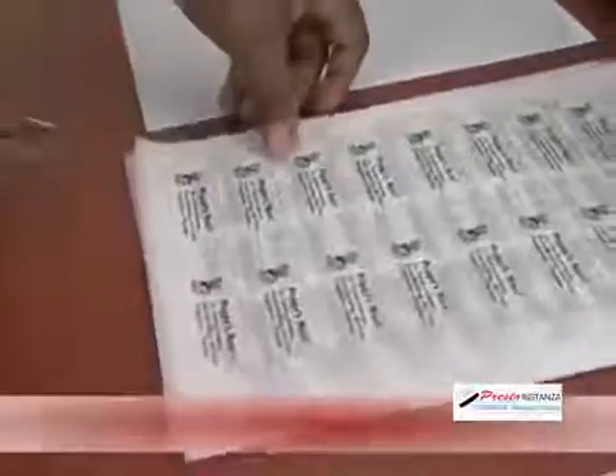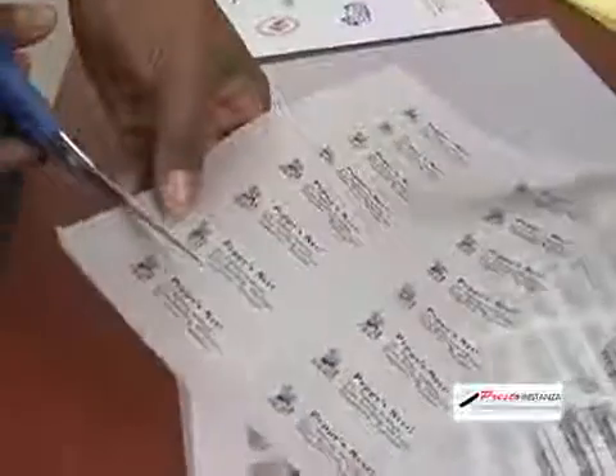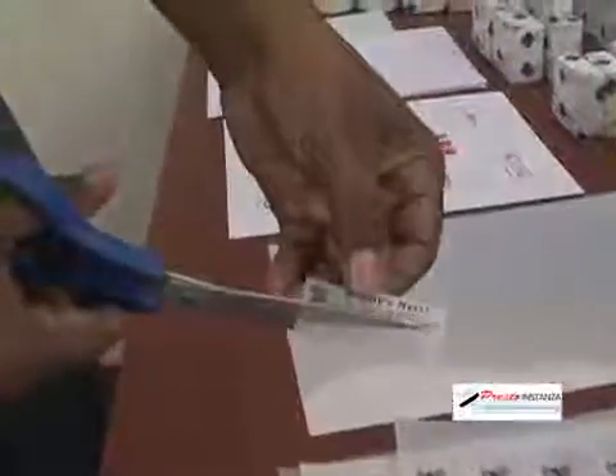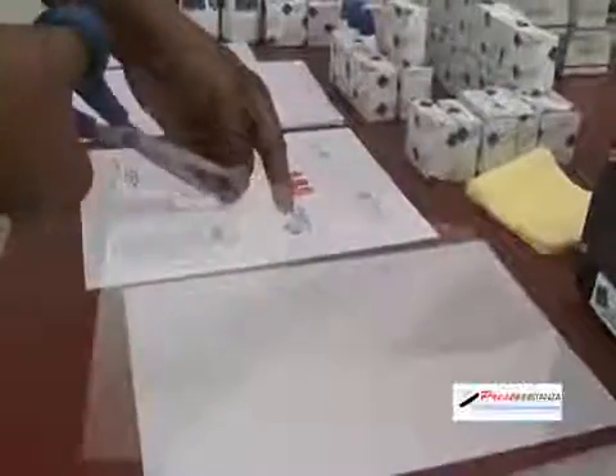Cut the printout along the matter. Cut the OHP film a little bigger than the printout.